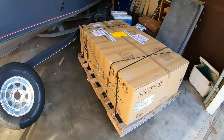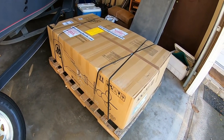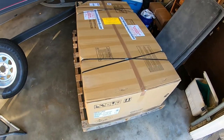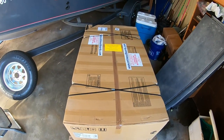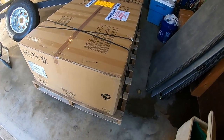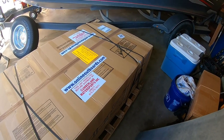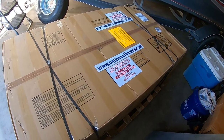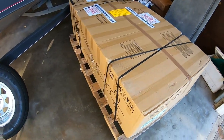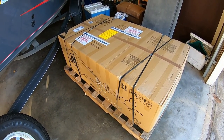This is how it comes — shipped on a full-size pallet, strapped down. This came from Online Outboards. It's a 9.9 Pro Kicker with a 20-inch shaft. FedEx brought it — no dents in the boxes or anything, in excellent condition. I'm going to cut this open and show how it was packed.